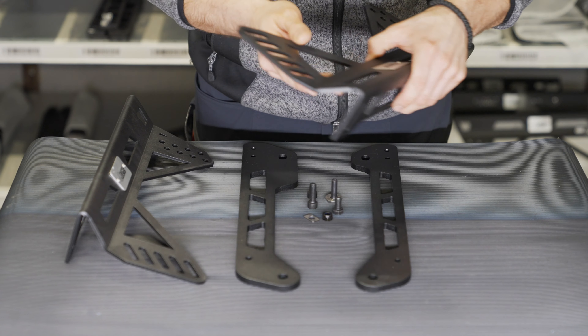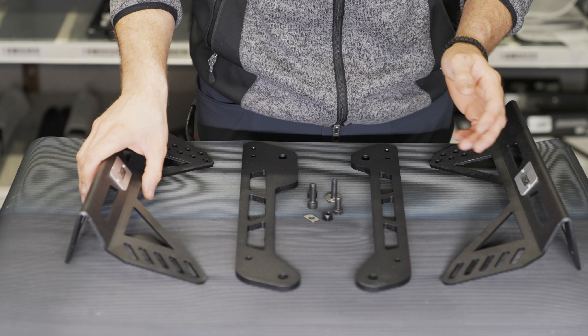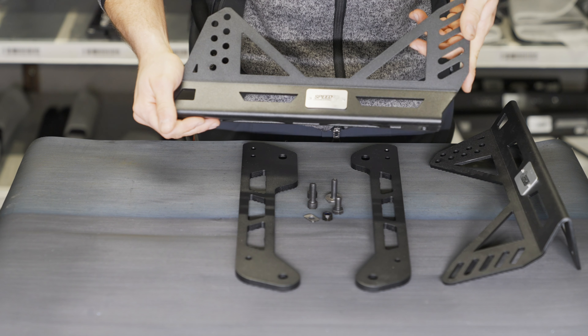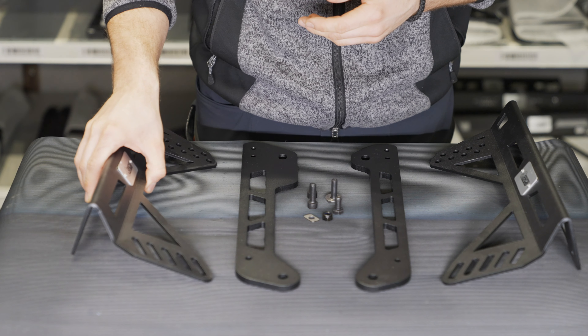The kit comes with every required mounting material and is made for most bucket seats available on the market, due to the long slots in our side brackets. As an optional item, you can also find a slider in our shop for this kit.